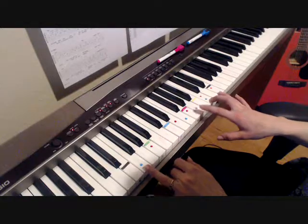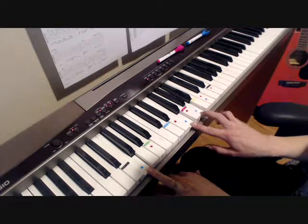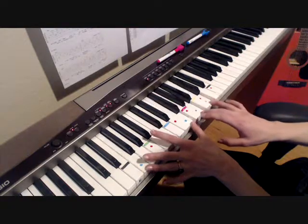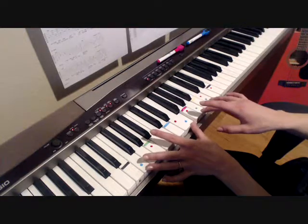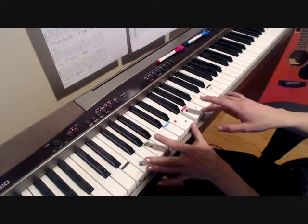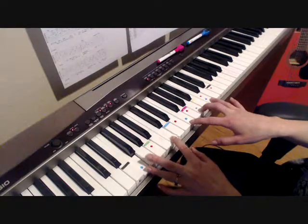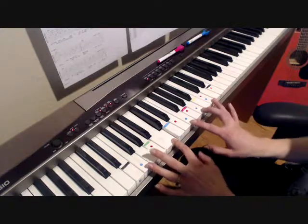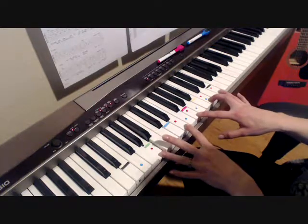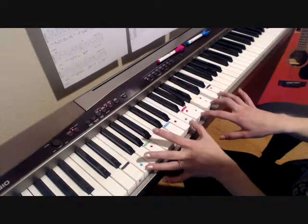Then you'll go down to the F. The notes in the F are F, another F, A, and C. When you play F, you could do it more like that — it's the same notes, but it's up to you. So the verse would be like: 'It's four in the morning, the end of December.'